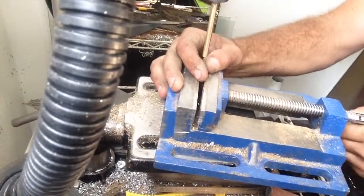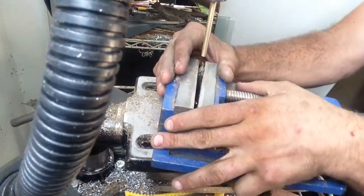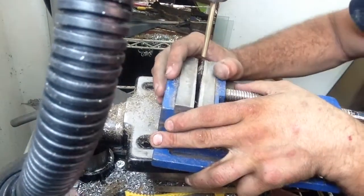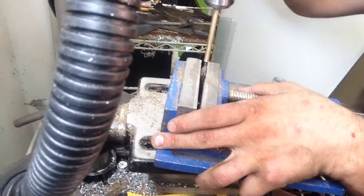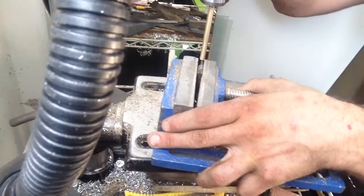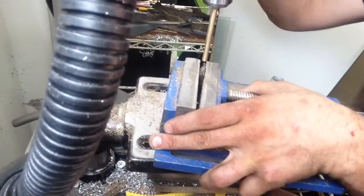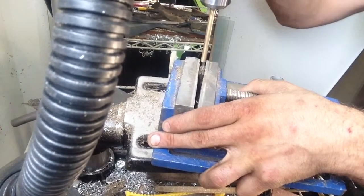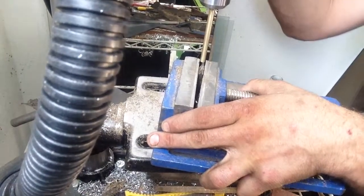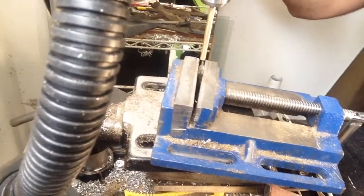I'm going to straighten out just a little bit, then line it up — check the side profile, check the front profile — try to line it up as best as possible. It's not critical because what happens is the material spinning in the chuck will always center on this point, so you just have to be slow.